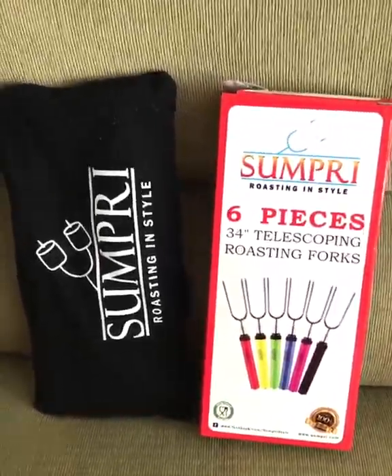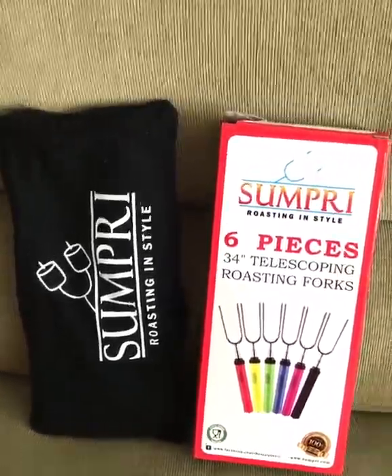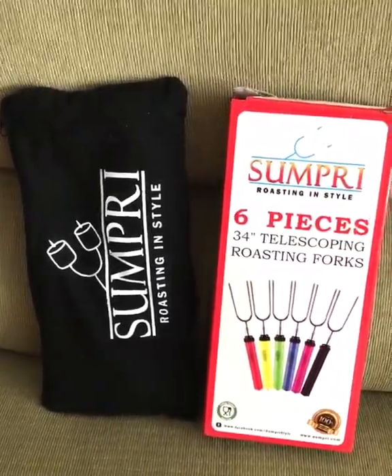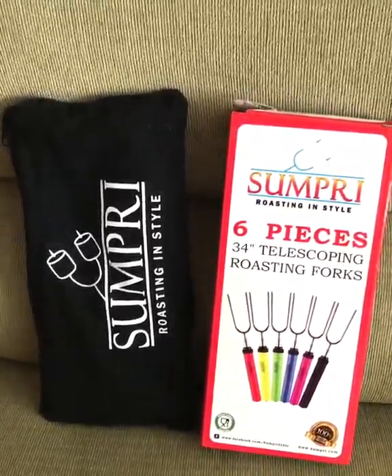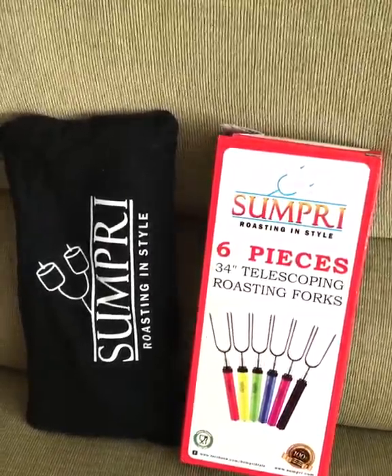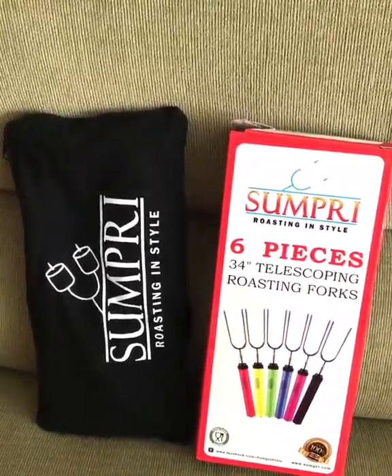Hey guys, you know the cool weather is coming — I hope so soon — and we love doing fire pits here at our house, roasting some marshmallows and just having that nice fire outside and relaxing. These are great for that, or even camping. You could do your hot dogs, you could do sausage.